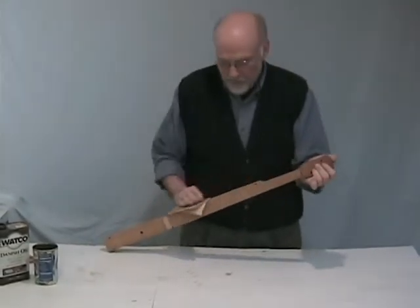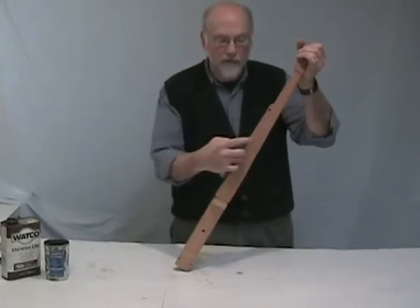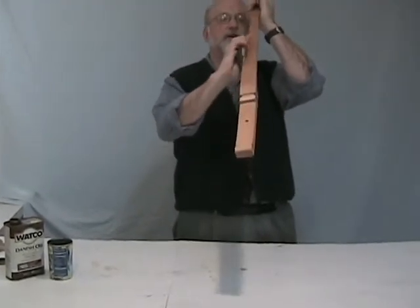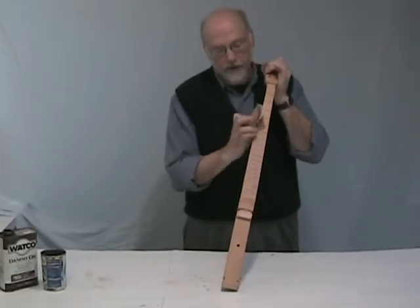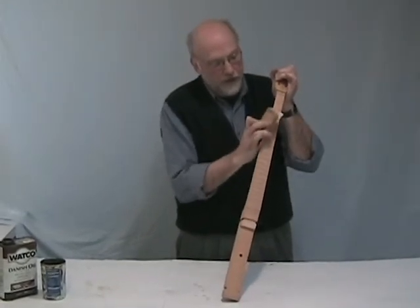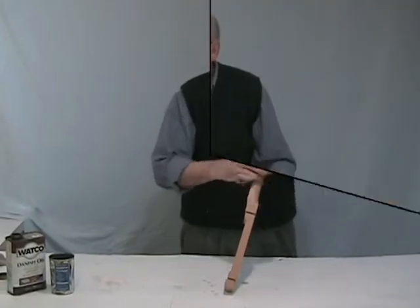You'll probably want to use a little sanding block and sand along the ends of the frets on a slight angle. The wood may have shrunk a little bit after we put it together, and the frets may be sticking out a little bit — and they're sharp and metal.